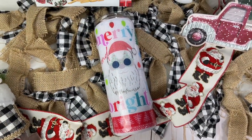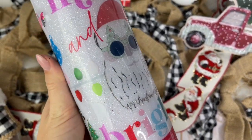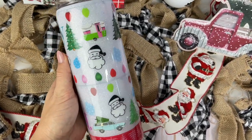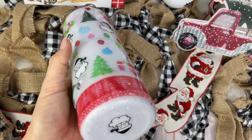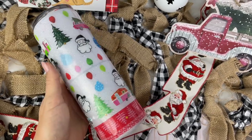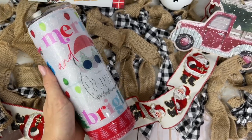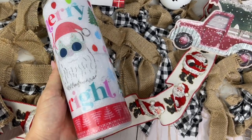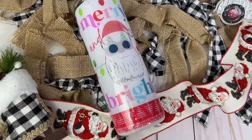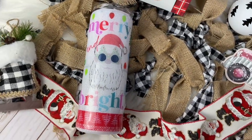Here it is — my super bright, busy, and fun ugly Christmas sweater tumbler! I really love how it turned out and it was really fun to put together. I hope you enjoyed the video and I hope you like the cup. Don't forget to check out all of the other creators making ugly Christmas sweater tumblers — they're all linked down below in the description box. Make sure you subscribe to their channels, they make some pretty great content. Thank you so much for watching. If you liked it, please give it a thumbs up and subscribe to my channel if you're not already, and I'll see you in my next one. Love you. Bye!